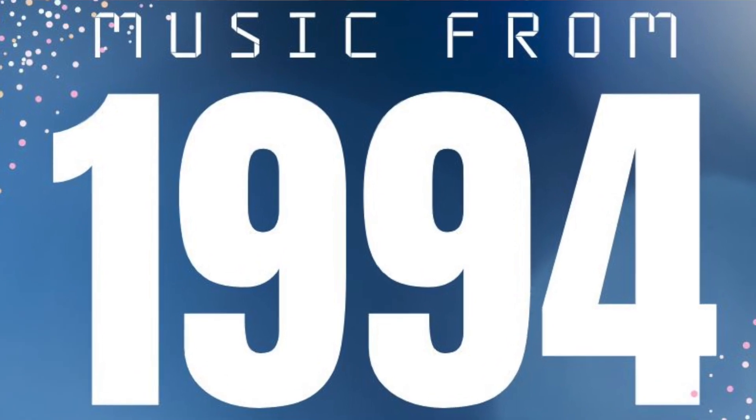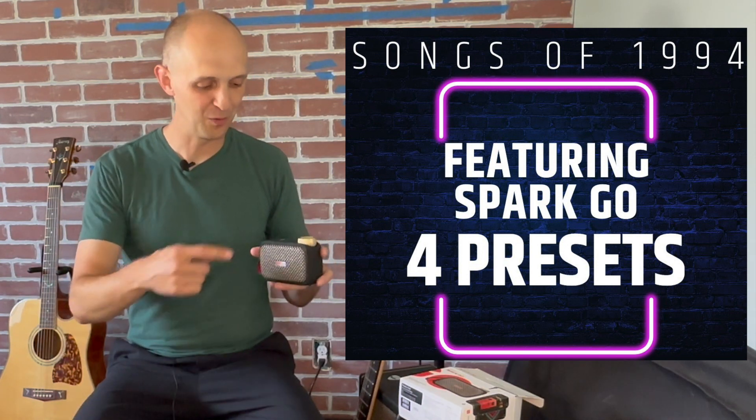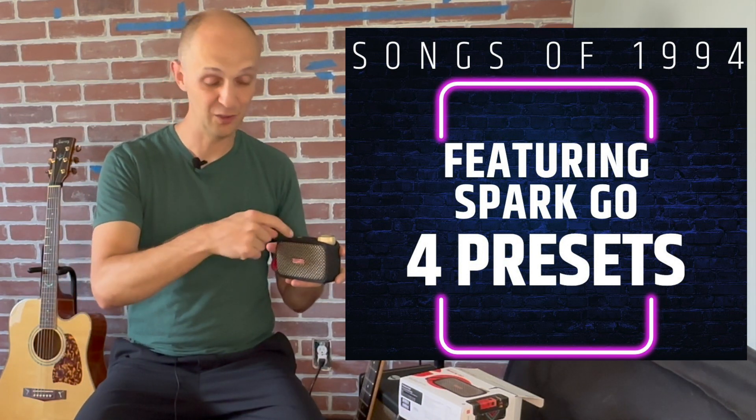The year 1994 was monumental for music. That was the year I started to branch out on my own and really start developing my own musical likes, apart from the music my parents had introduced me to. 1994 has some amazing albums. So what we are going to do today is I have picked four songs from 1994 and we will play each one of those songs to each of the four presets. If you can be the first one in the comments below to name what these four songs are, you will get one of the first Good Better Vest stickers. Listen closely — see if you can figure out what these songs are.